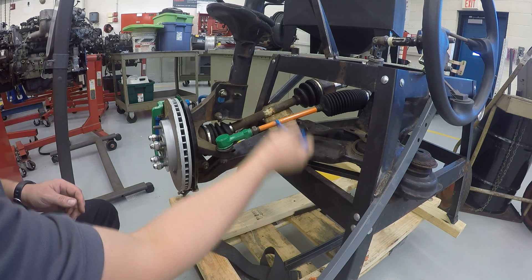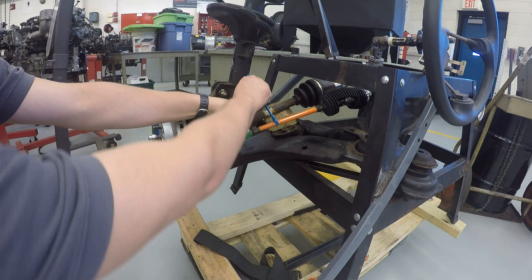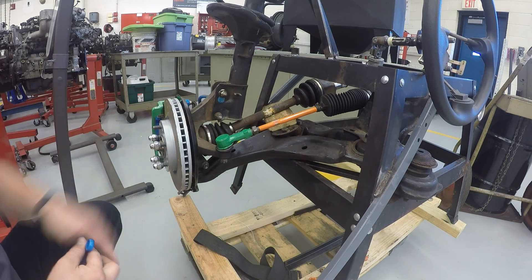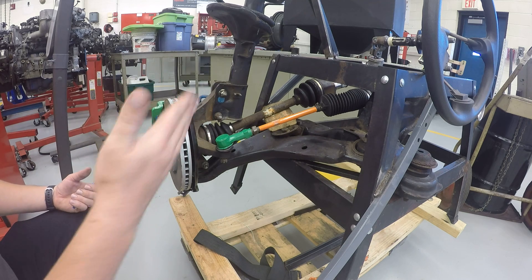As you turn this piece, watch the screen. The needle on the screen is going to move indicating if you're going in the right direction or not. You want to get that needle on the screen perfectly in the center of the green area.